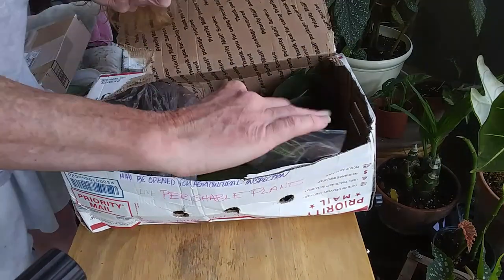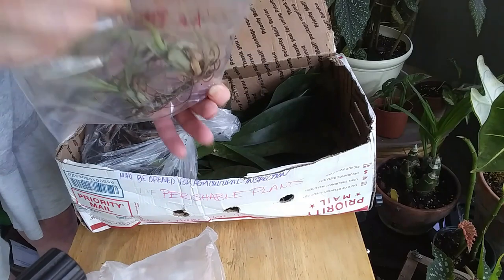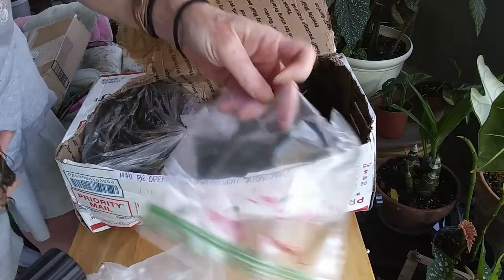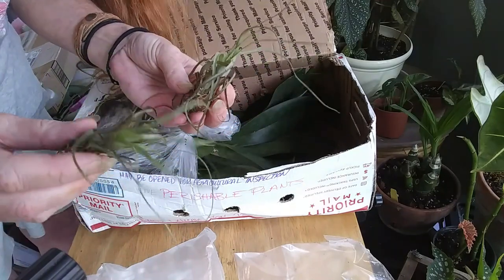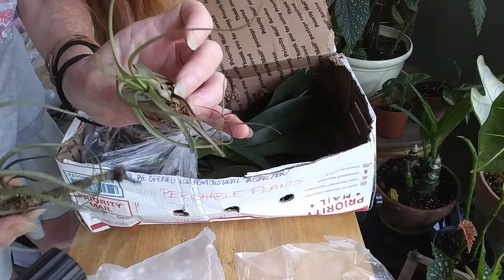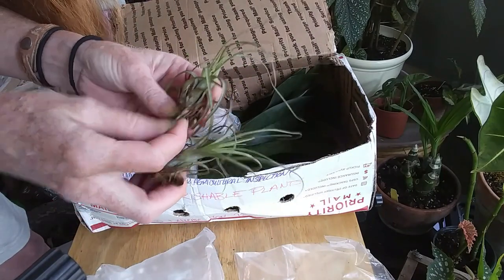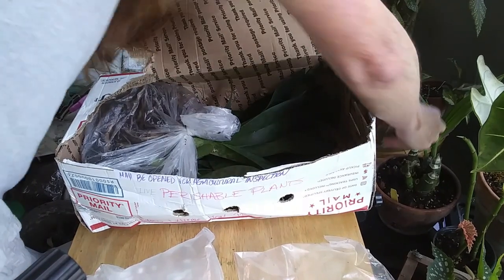Oh, I didn't order these, but he sent me two little air plants with my order! I love air plants — I can put these in with my orchids. They'd love to hang out with my orchids. I don't know what they are — 'bulbosa' it says on the package. Very cute, I'll have to give them a drink. I'll set them over here with my orchid.